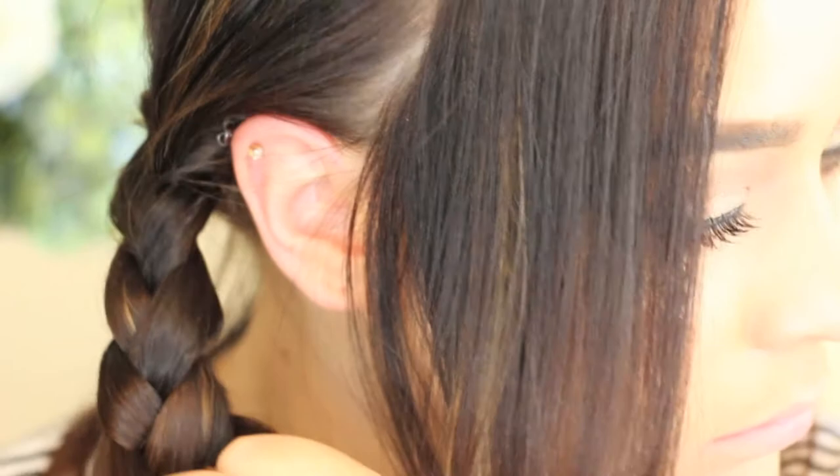So as you can see I've just done a regular braid down that side of that section and it's really important to braid it in as close as you can to the back of your ear. And then I've just secured it with a hair tie and I'm repeating the same steps on the other side.